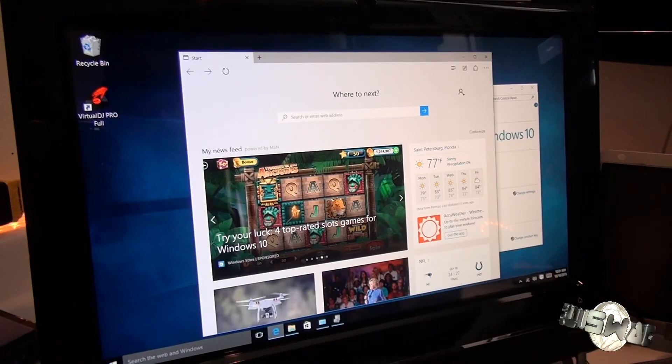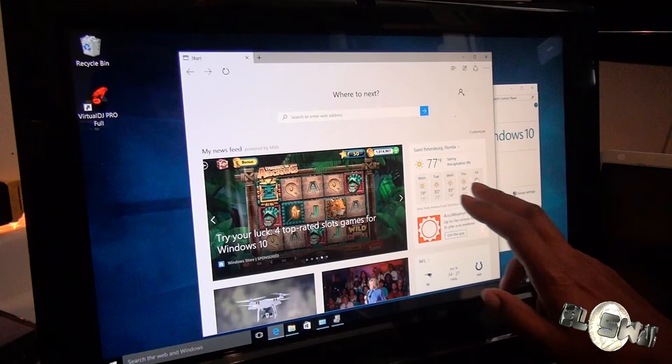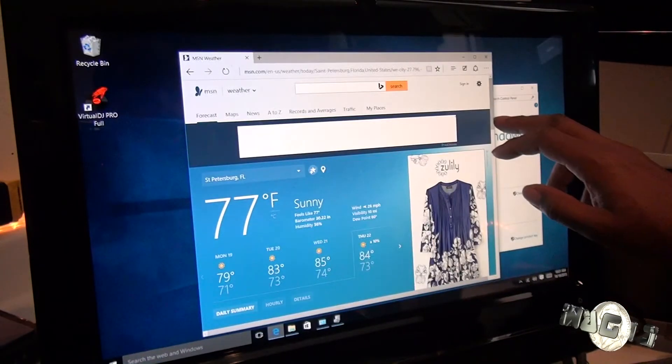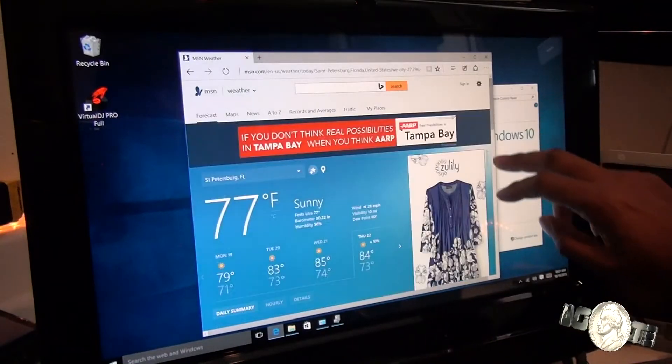TouchSmart 300-1003 — thank you HP for making good machines. The software wasn't all too well put together. Even with Windows 7, I didn't even do the service pack installs and I'm impressed — thoroughly impressed. Everything is looking pretty good. It's running pretty flawlessly.